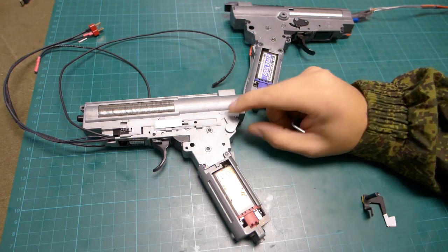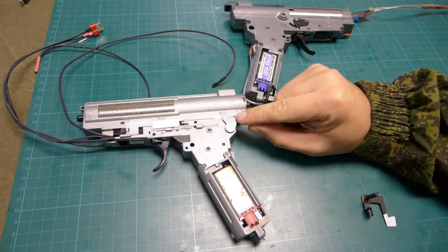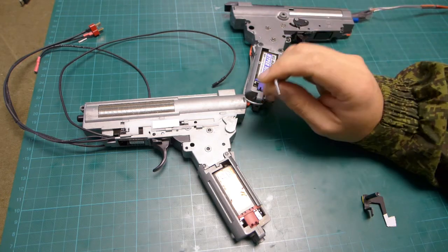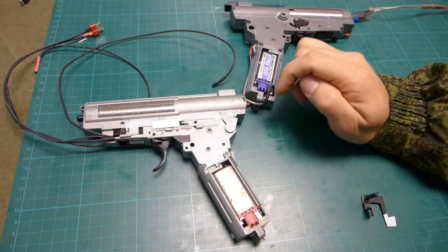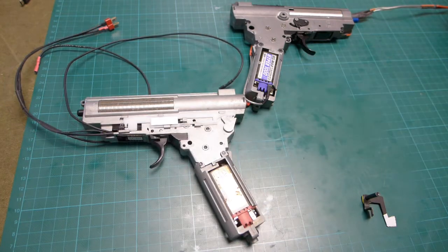So this is the first problem that we need to solve. I don't think there is a clear solution, but let's see how it proceeds further with selecting the automatic and semi-automatic mode. At the end of the video I will put my ideas in a list. Let's proceed further.